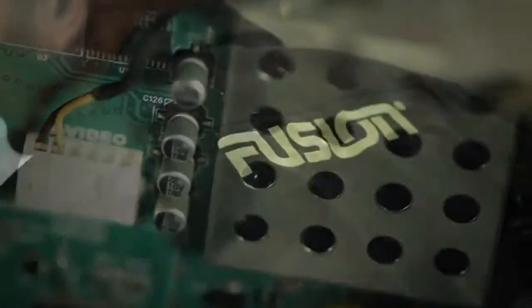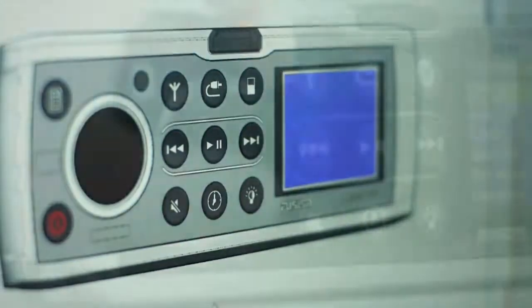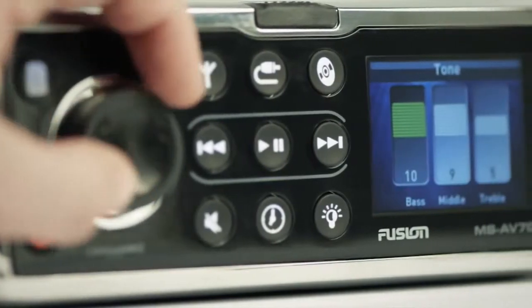The software and user interface of the 700 Series achieves an ease of use that belies the complexity under the hood. It is designed in-house by Fusion's software development team, making it the most user-friendly stereo on the market.